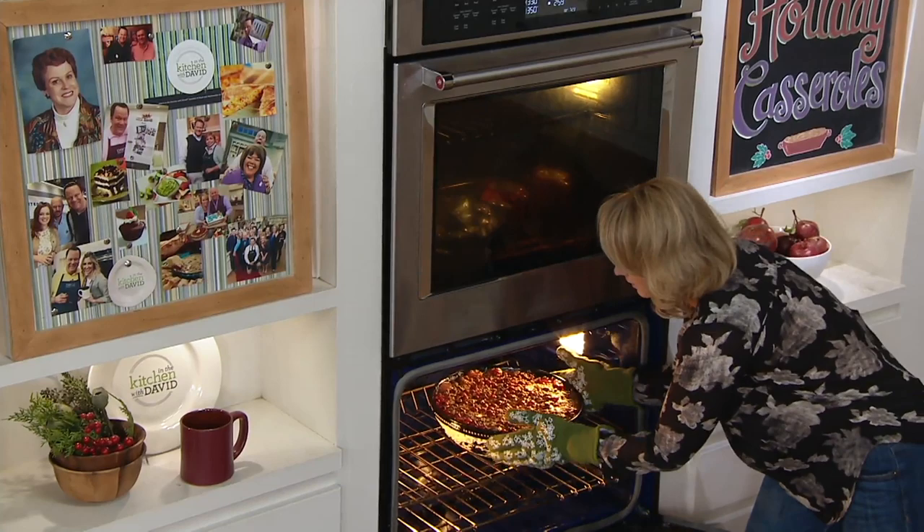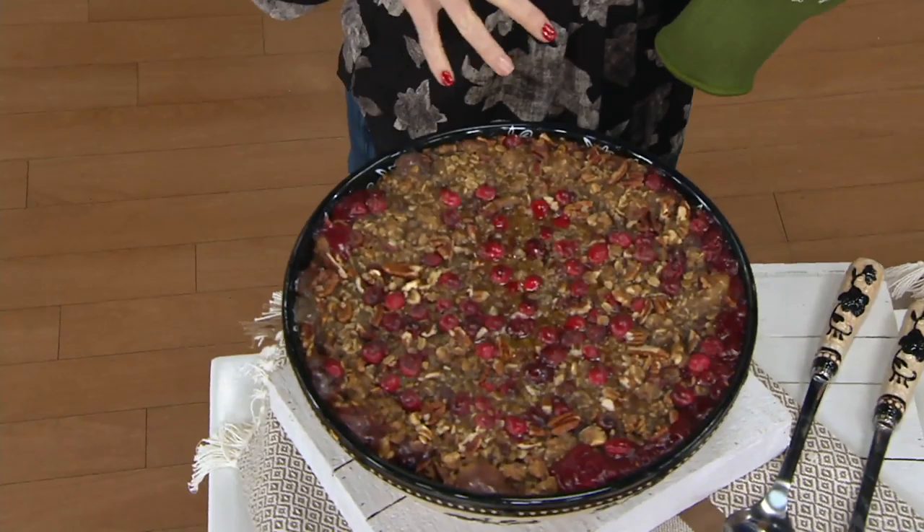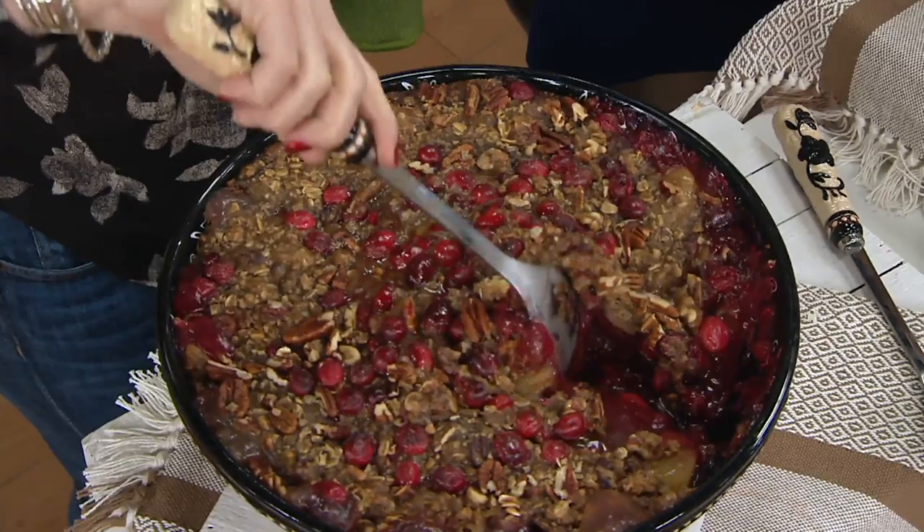Whether this is something that you're gifting to yourself — a little 'to me from me' — or it's something that you want to share. Five quarts of cobbler! I love the fact that it's bubbling all the way around the edges and nothing is going to stick to the sides. About seven gallons of ice cream for that — I'm sure you have it tucked away in your freezer.